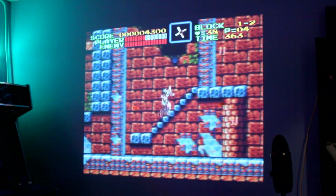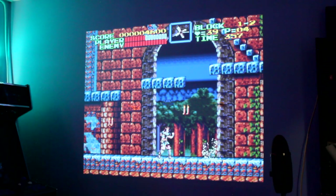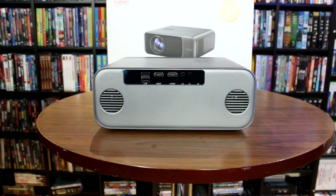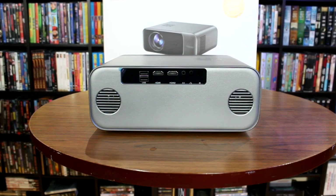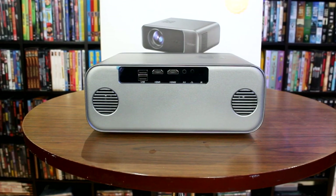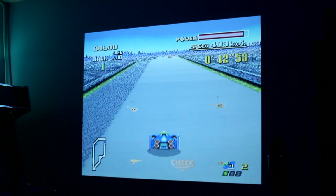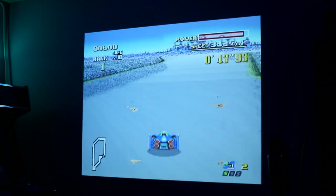For those wondering about sound quality, the Yaber Pro V9 does have built-in speakers that pick up audio from the HDMI cable, and the sound is actually really good — it gets pretty loud. I did not need any additional audio source. However, if you're an audiophile looking for a specific sound quality, there are headphone jacks on the back of the machine where you can connect external speakers. But if you just have a game console and the projector, or a DVD player and the projector, the built-in sound will absolutely get the job done.